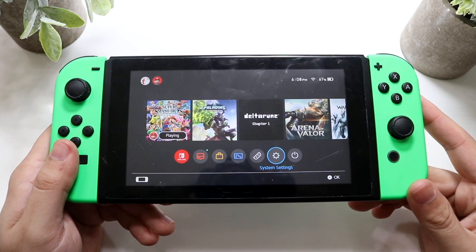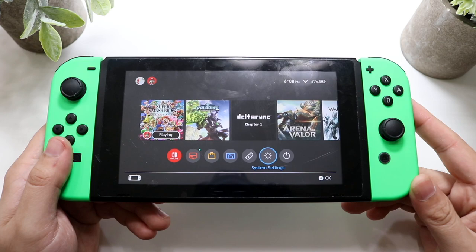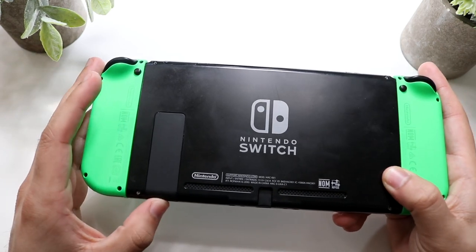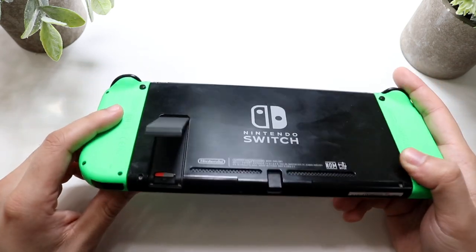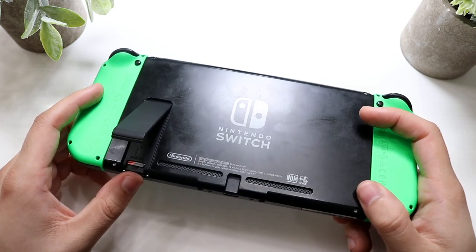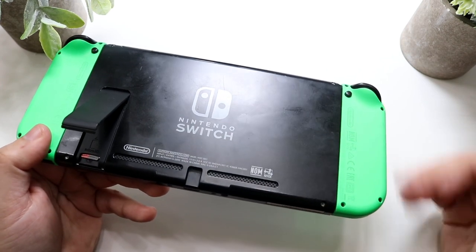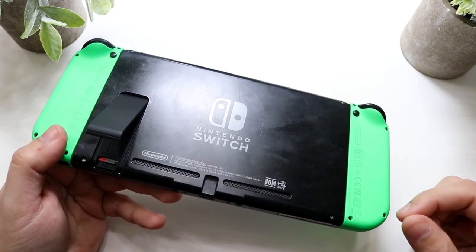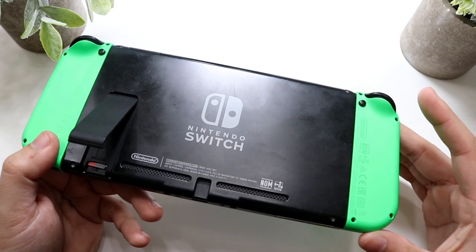Another common issue is the microSD card slot not working on your Nintendo Switch. We need to go to the back of the console. Your microSD card slot is right underneath the kickstand — it took me three years to figure out where it was. If it was working and randomly just stopped, I would recommend taking out the microSD card, reinserting it, and seeing if that fixes it. Typically this simply fixes it.